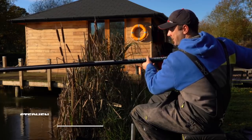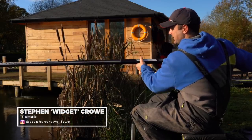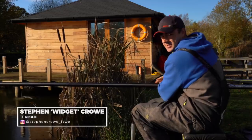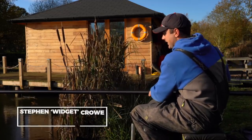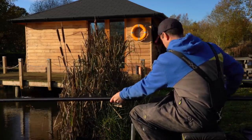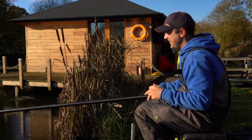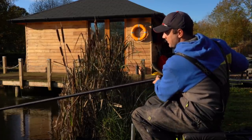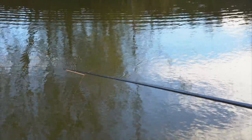Good morning and welcome to the banks of Meadow Farm Cottages, which is the chosen destination for this installment of the Match Masterclass. We're taking a closer look at probably the method that is going to be the most devastating in the colder months, and that is dobbing bread.